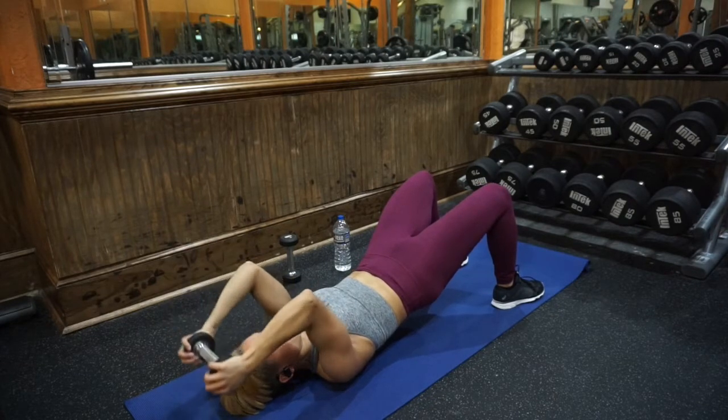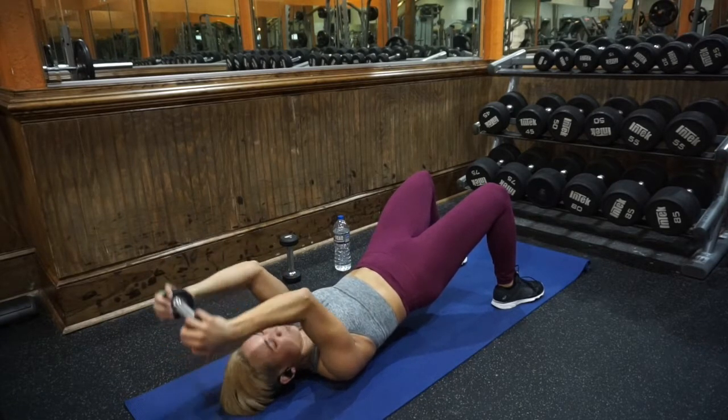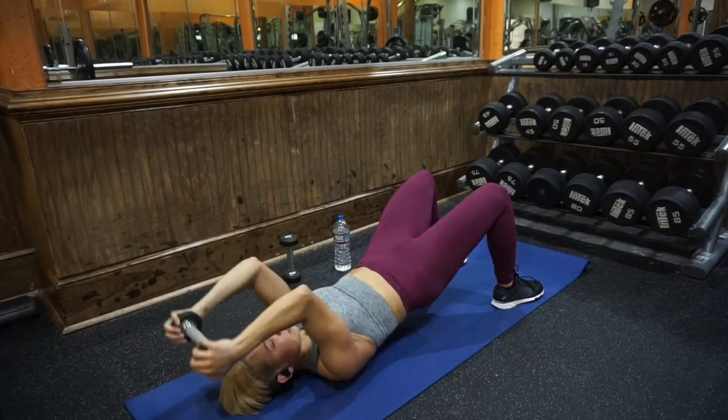Remember to bring it slightly behind your head if you feel joint pain or have issues with your elbows. Keep your elbows in — you don't want them to flare out. As you get tired they'll try to flare out, so keep your shoulders down, elbows together, and really squeeze your triceps and fully extend at the top of the movement.